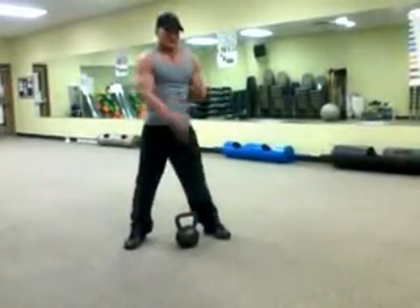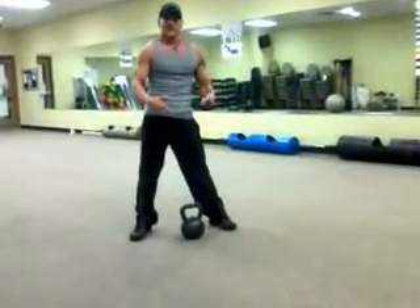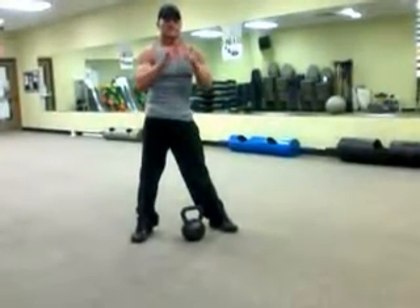It's a good exercise just to do the clean alone — it's an excellent exercise. Give it a shot, see what you think. That's the workout tip of the week.